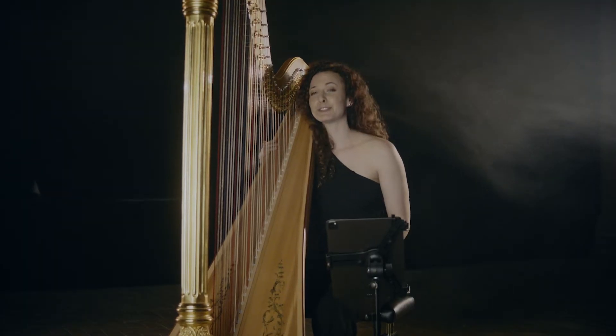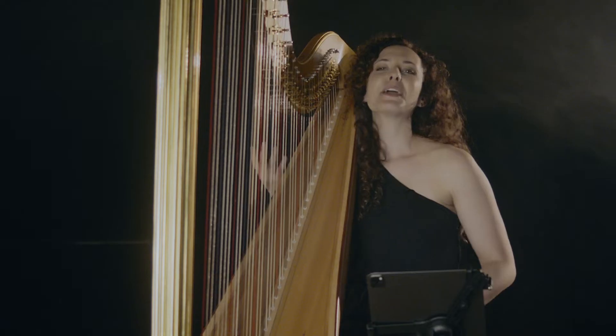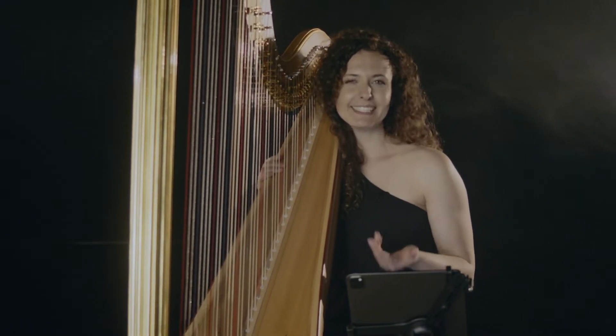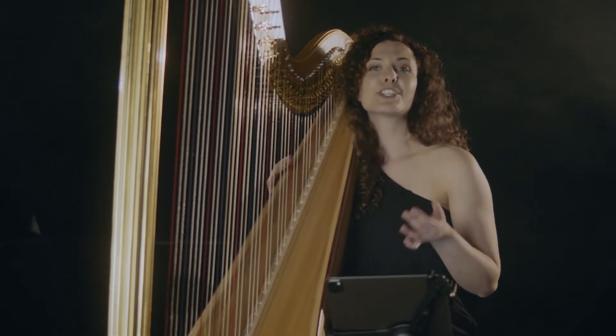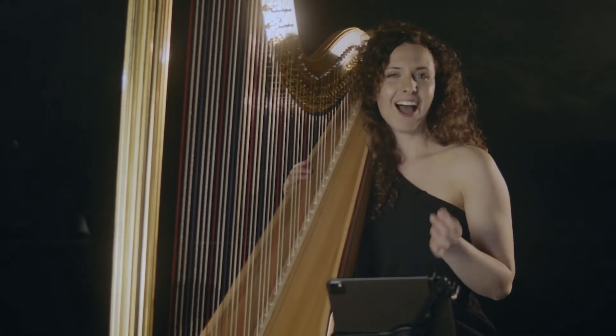Naturally, I can also choose to play an arpeggio instead. The arpeggio is something kind of uniquely designed for the harp. Actually, it comes from the Italian word arpeggiare, which means to play a harp.